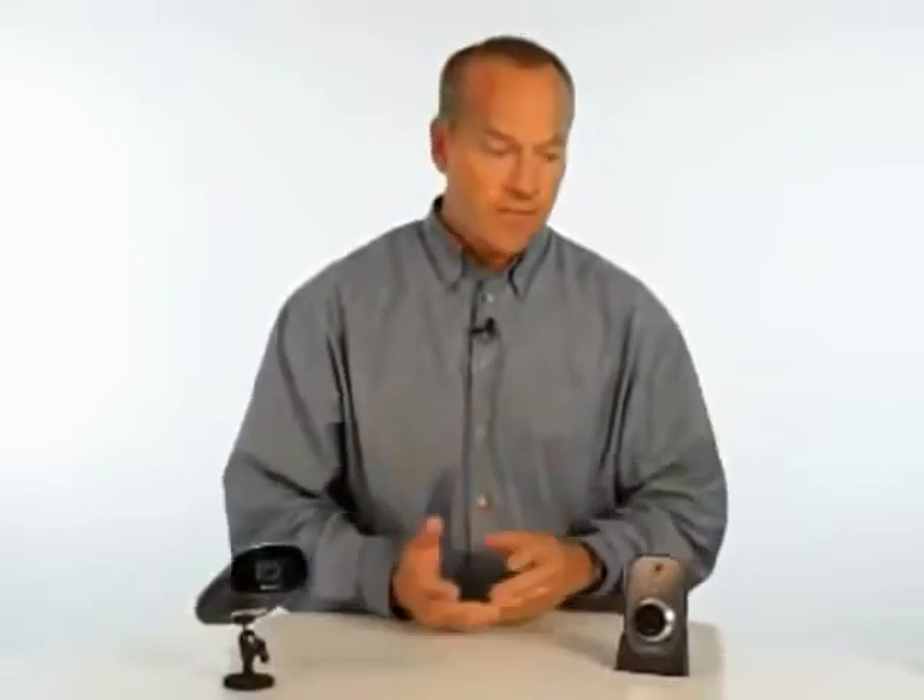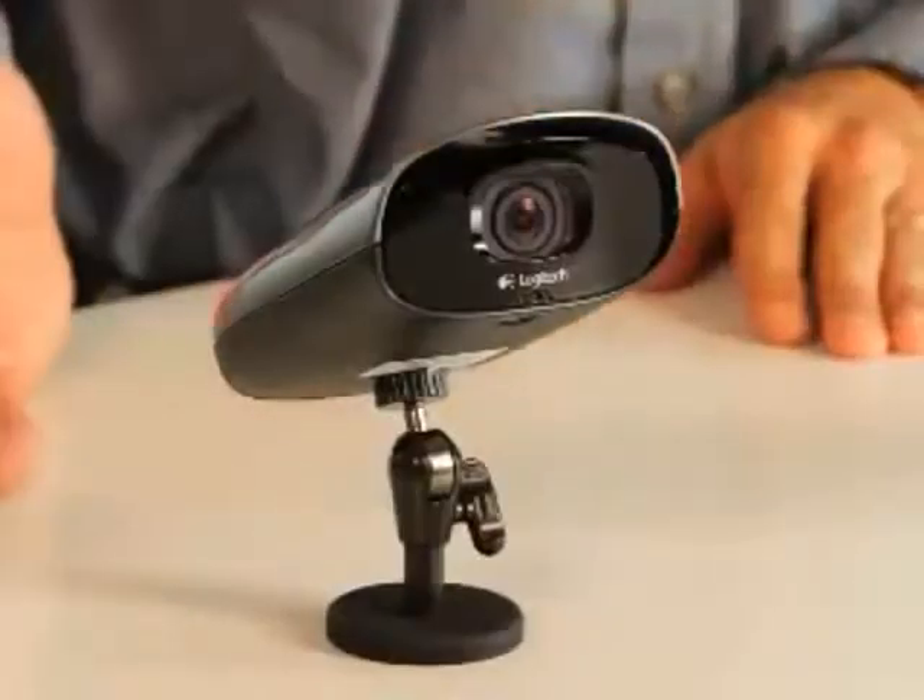This is the new Logitech Alert Video Security System. It comes with an indoor camera and an outdoor camera. Have you ever wondered what happens when you're away from home — why the packages that the UPS man left on the door are no longer there? These cameras are the solution to that. They allow you to be your eyes while you're away, so you can come home and review what happened, or you can get live alerts sent to your mobile phone telling you that there's motion on your property.